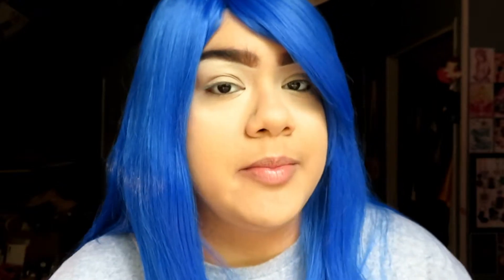Hi friends, it's Steffi and welcome to another video on my channel. Before I get started, please make sure to subscribe to my channel and follow me on Facebook, Instagram, and Twitter at Steffi Blue Bear.